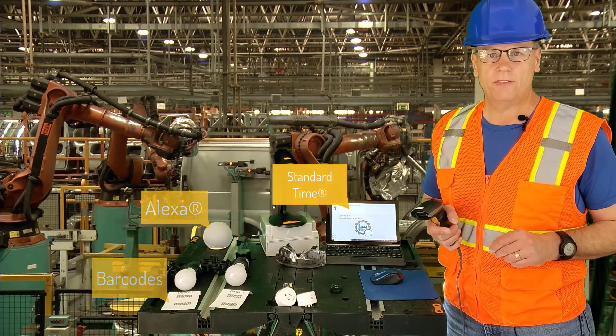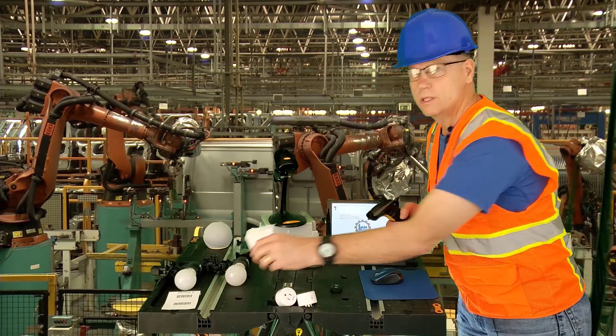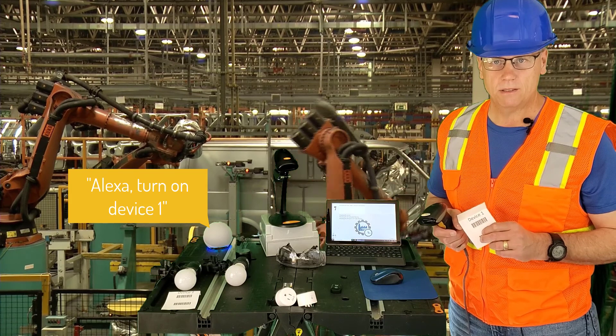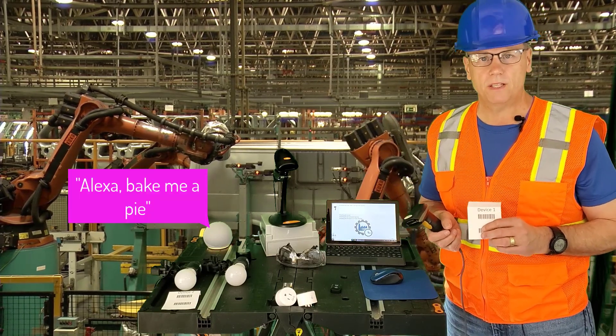You've heard of the Internet of Things, or IOT, right? Well, this is it. I'm going to scan some barcodes that will instruct Alexa to turn on shop devices. Actually, these barcodes could be used to tell Alexa to do almost anything.